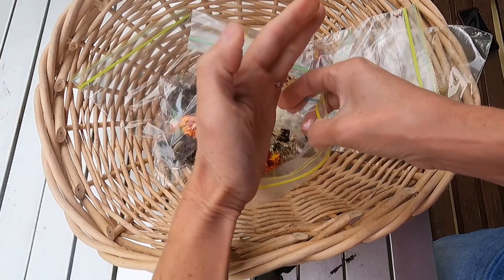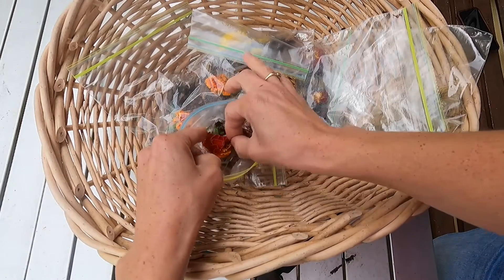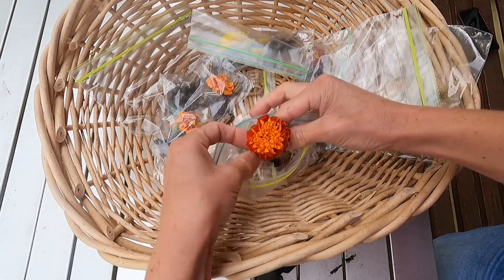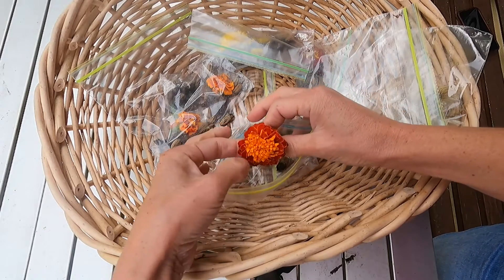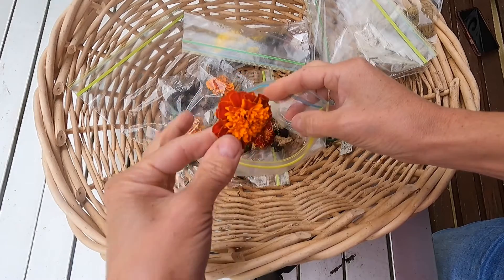Just pop them in the bag of the corresponding flower. These are these beauties. I love the colors of this flower — these are gorgeous. Look at this. Beautiful.